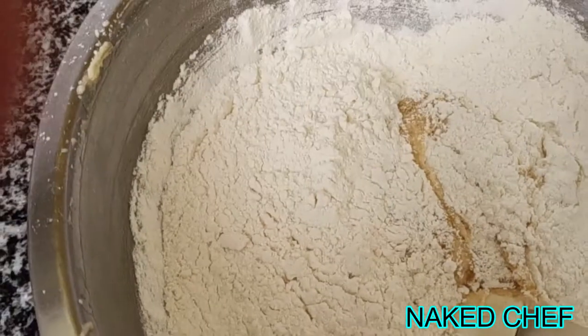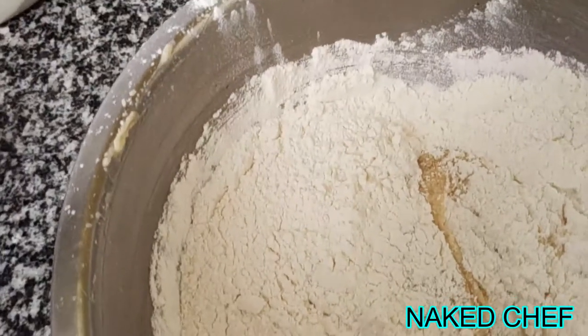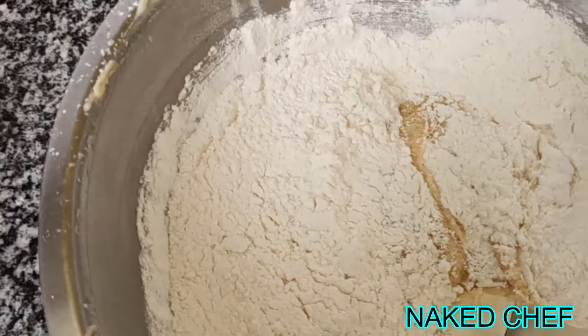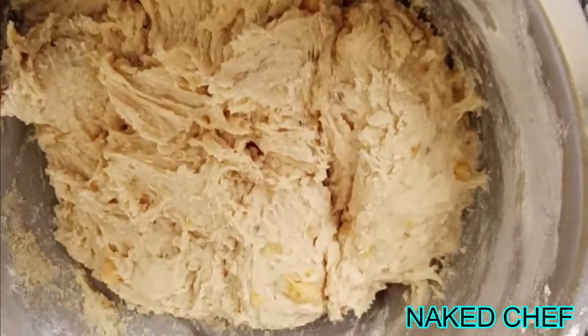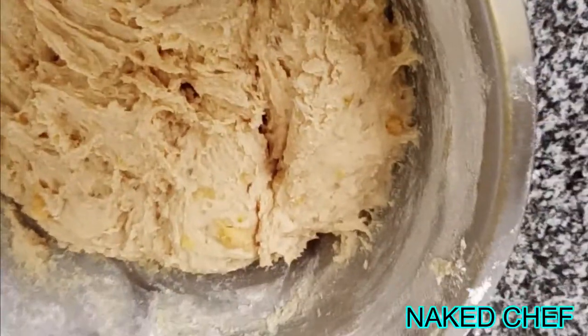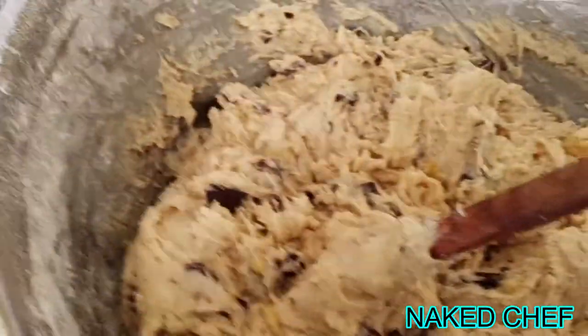So now when we are mixing in the eggs, vanilla essence, and banana, we will slowly add the flour. And now we will add the chocolate chips — I only have full chocolate so I will slice it, dice it, and crush it. Put it in, mix is done. So now I will spoon it on the tray and bake it.